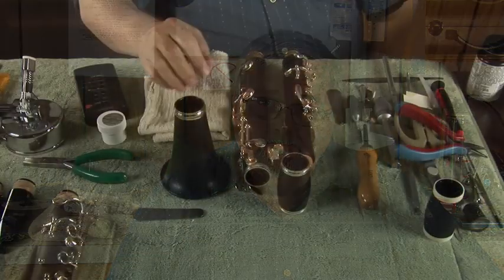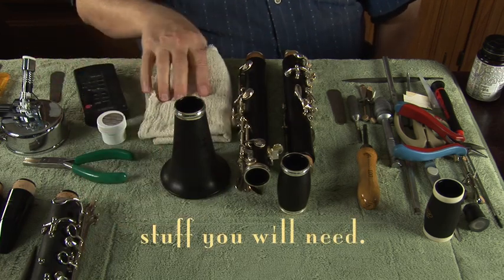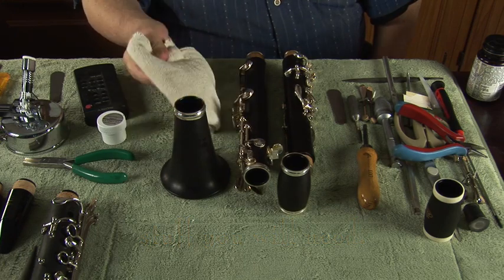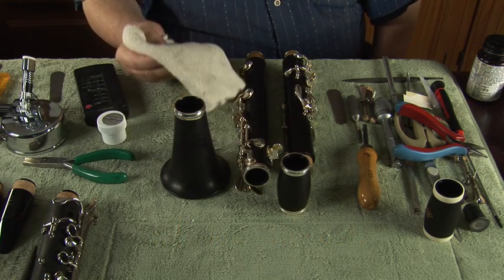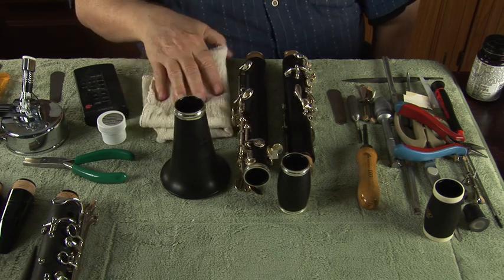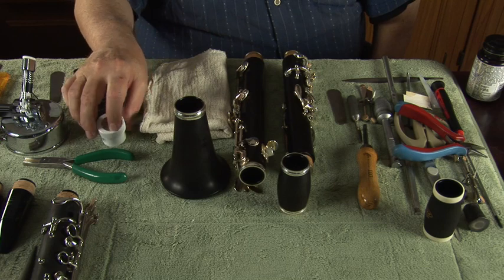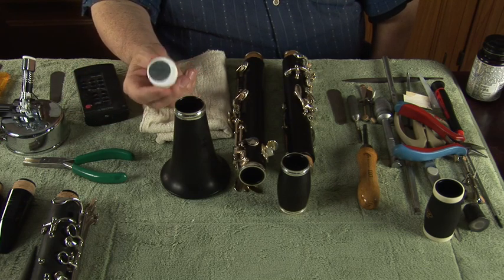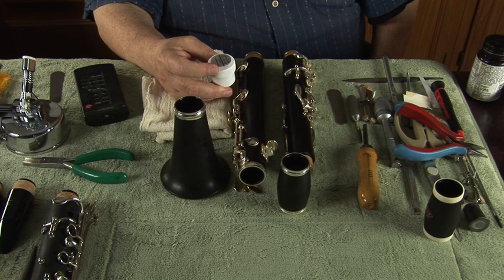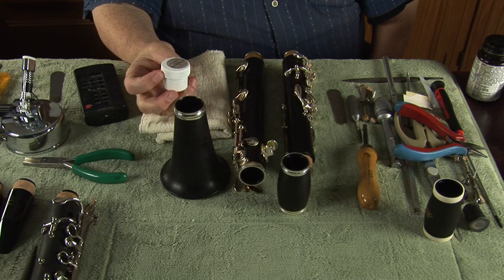We're going to start by talking about all the things we're going to need in order to do it well. In order to lubricate the clarinet, we need a few things. First, a nice cloth to clean up any excess and clean any residue in the joints. Second, a clarinet. And third, a good cork lubricant. This is a good time to talk about cork lubricants, since it's going to be one of the most important choices in assembly.